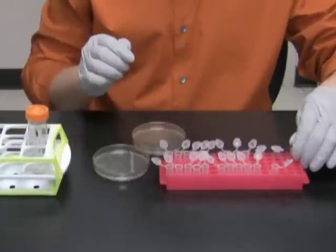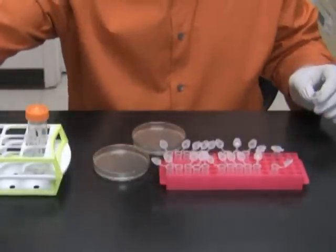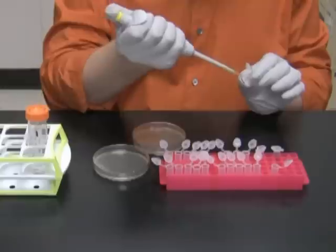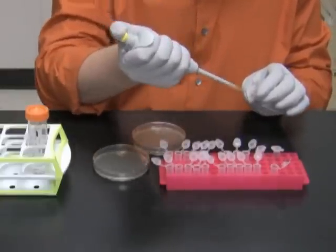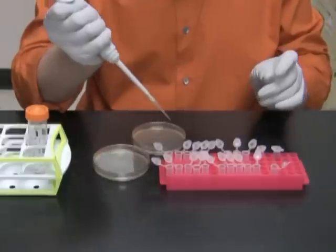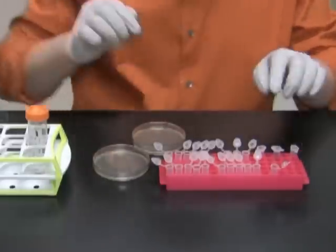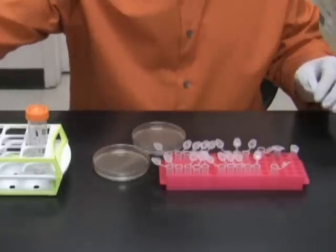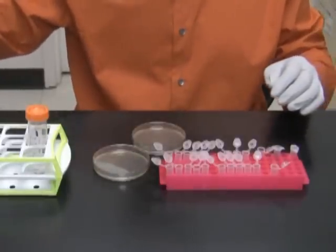Let's move on to the Cracking Gel protocol itself. I start by adding to each of the tubes 20 microliters of water. In tube 1, which will serve as a control, I will put 1 microliter of parental plasmid PSAT6 MCS.